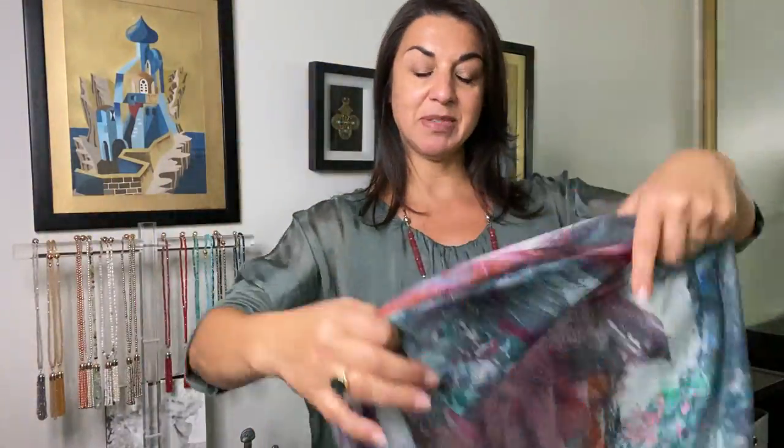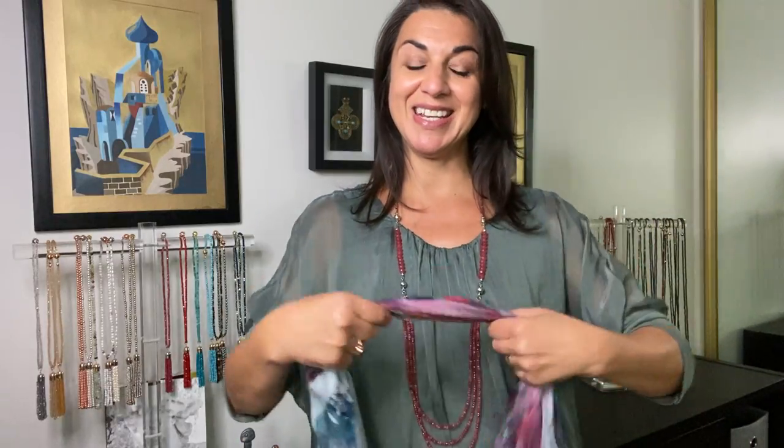What I've done is teamed it up with the pink Malaysian jade, the capri, and the sage — beautiful styling here, really, really nice. One picks up on the other, and with silk scarves they can be worn beautifully as a wrap.